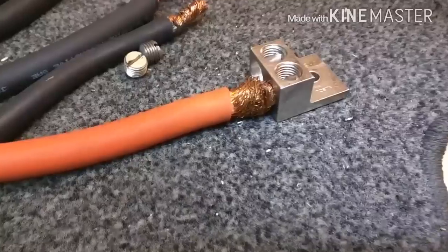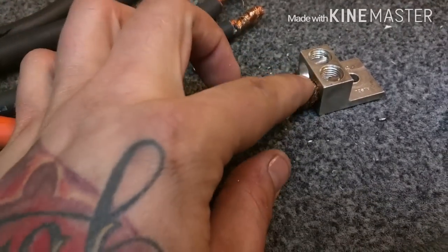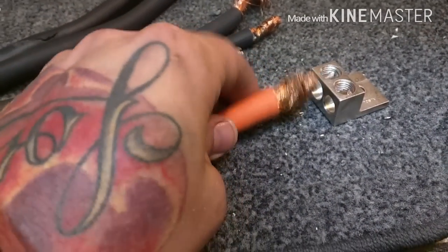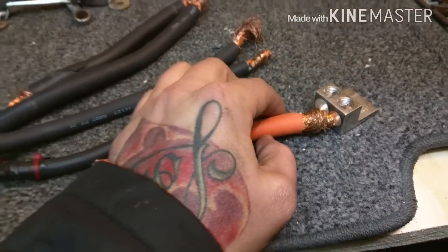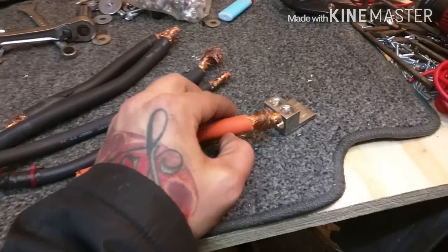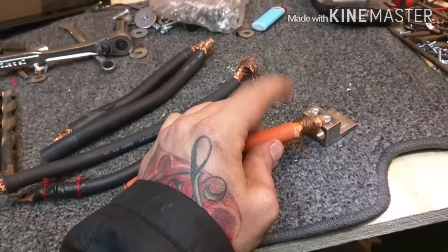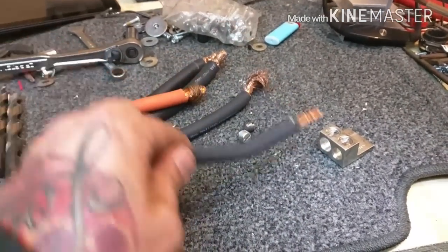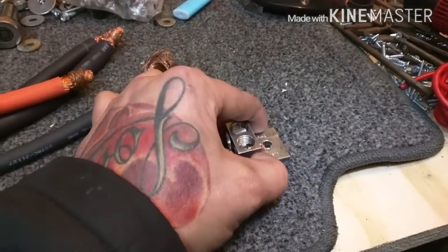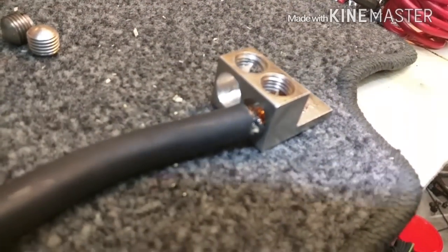You see all that extra copper you're not able to use? If you ever have an input with issues and you try to twist it smaller, you've got wire sticking out and you're not utilizing the full gauge of the copper wiring — not getting all the juice or ground potential you need. You might as well save money and get a smaller gauge wire. See how this guy goes in perfectly? That's what they consider 1/0 gauge — there's a little bit of space, but it fits.